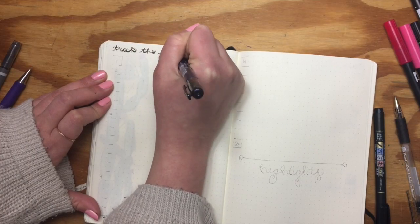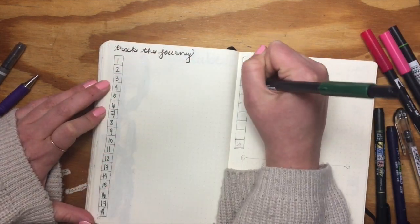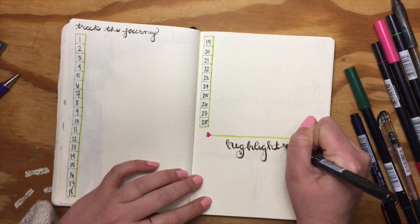This is where I do my 'track your journey' — just a couple of lines a day so I can keep track of the cool things that happened during my days. Then at the very end of the month I go in and write a little blurb about the highlights of the month and the special things I want to remember.